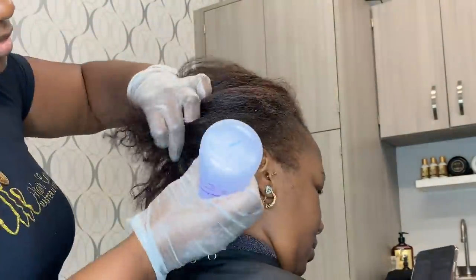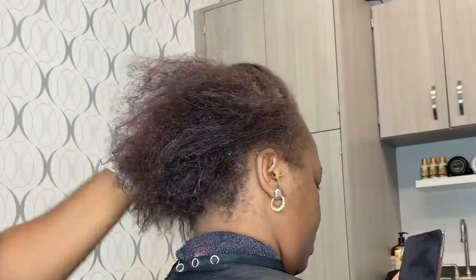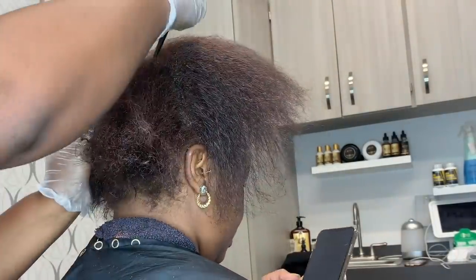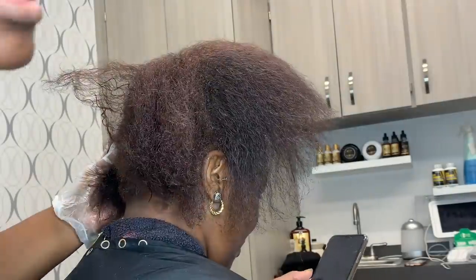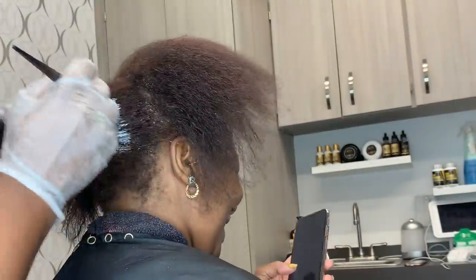We also did a refresher color on her just to kind of brighten her hair up, give it some life, give it some luster. That's really important, guys — that is all a part of the look. You don't want dull looking relaxed or natural hair.